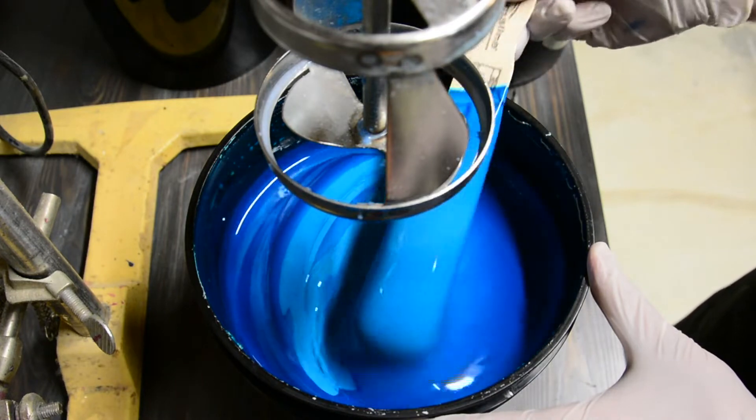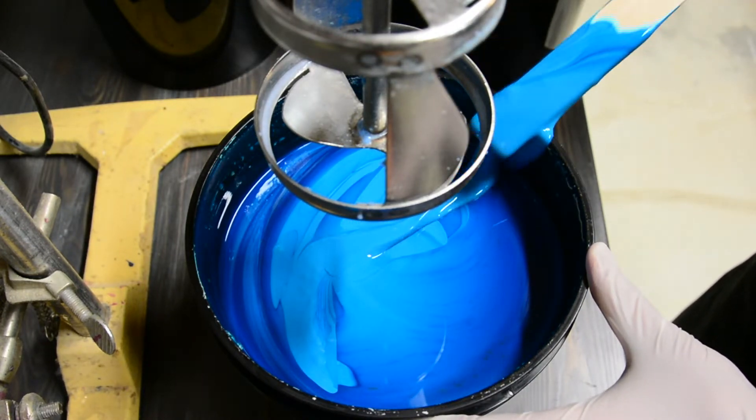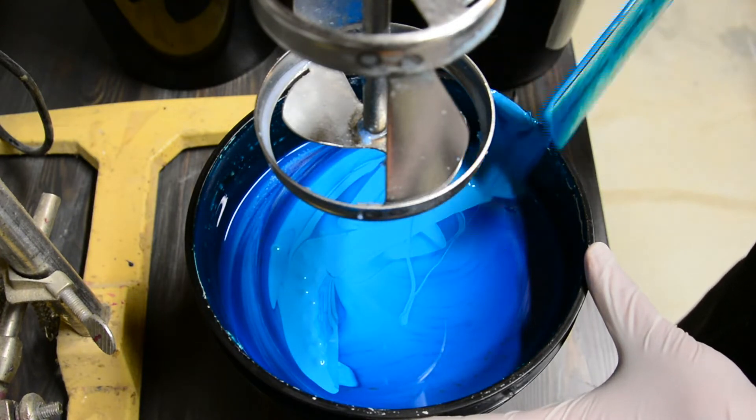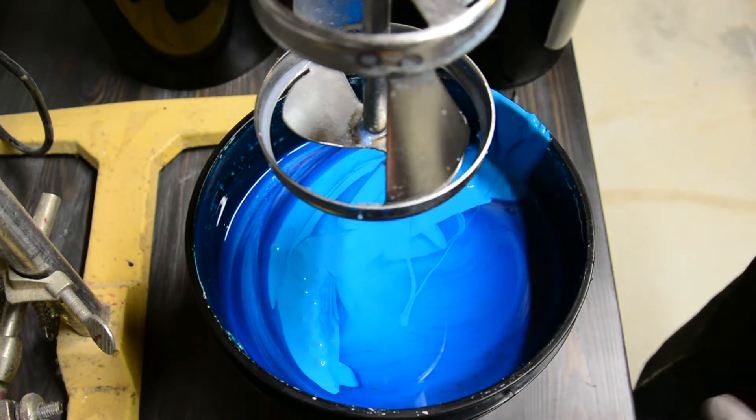I have here a two-year-old gallon of photo emulsion. As you can see, it's still very fluid, but it is beyond the manufacturer's shelf life, so it's likely to cause some issues along the screen printing process.